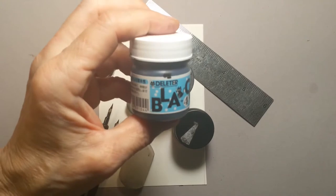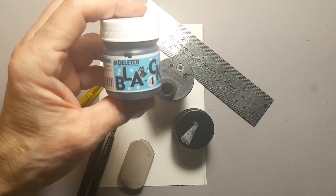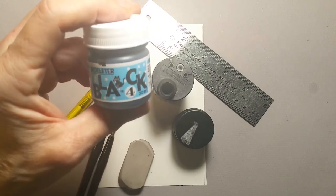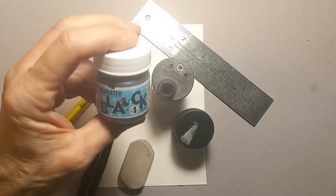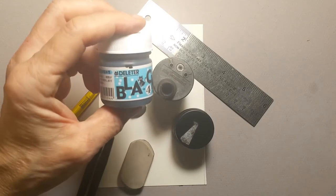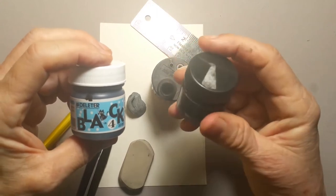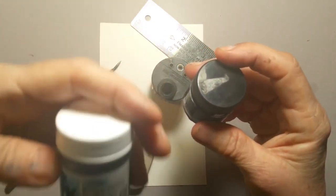The ink we'll be using is D letter black number four. This is a Japanese manga ink. You can get it just about anywhere online nowadays. It used to be difficult to get because only manga artists in Japan would use it. I use the number four because it's nice and black and permanent. When you paint watercolor over the top of it, it acts like crayon resist - basically it's waterproof. So you can paint over it or use marker over the top. Another good one is Speedball calligrapher's ink, but I really like D letter and the way it works.